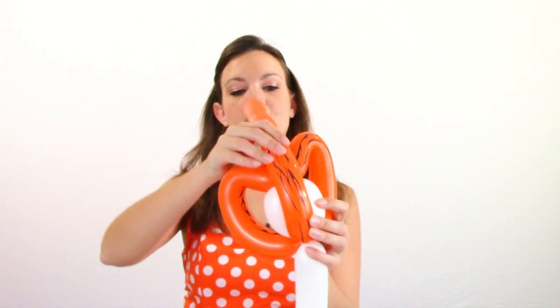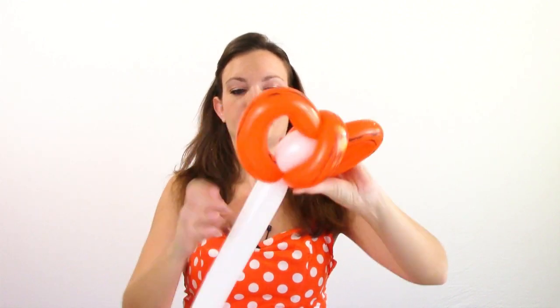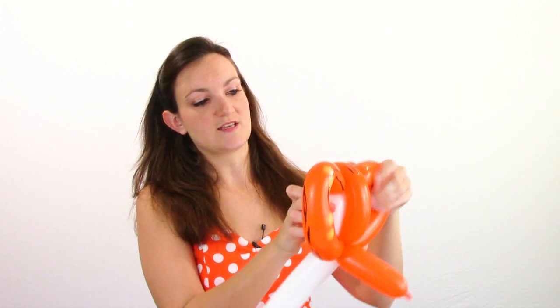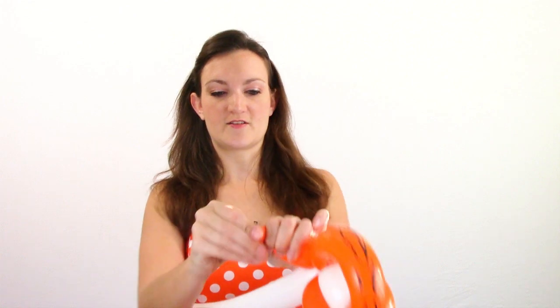Now I'm going to take my orange balloon, squeeze it out so it's nice and soft, and bring it up over the eyes and twist it back down at the bottom. I want to arrange this all so that you can see the stripes nicely. Now in the back here you can just leave a small little bubble, or even better, make a pinch twist — just make a small little bubble and then turn it into a pinch twist. That will help keep his head upright instead of leaning back. Then we can get rid of the rest of this: cut it off and wrap it around to secure it.